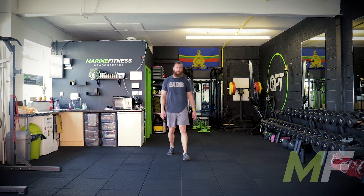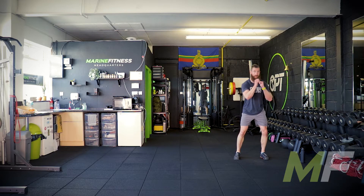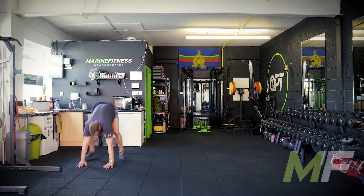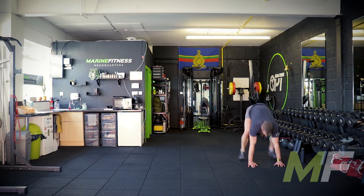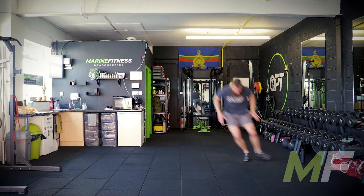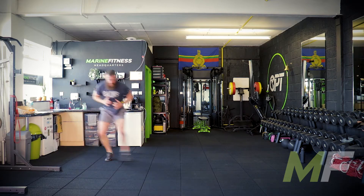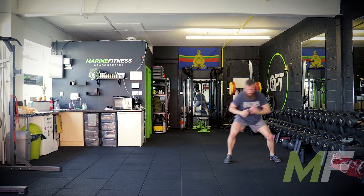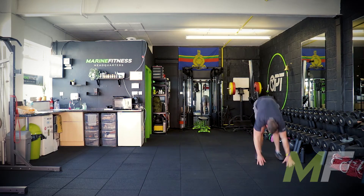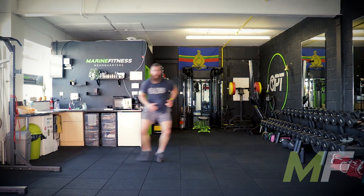Now we're going for burpees — not just regular burpees. Remember the side shuffles: it's a burpee, then four punches, then side shuffles. Stay low on them. So it's: burpee out, one two three four, then side to side. Keep your feet square on the punches — one two three four — then side to side, staying nice and low.